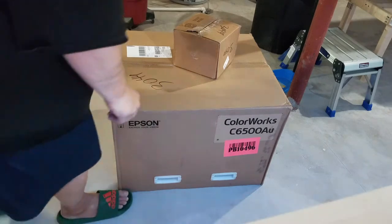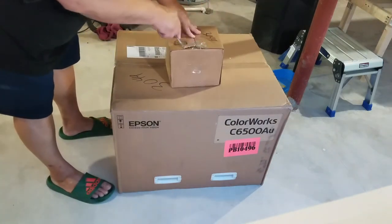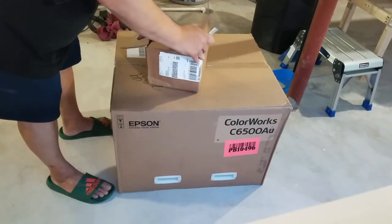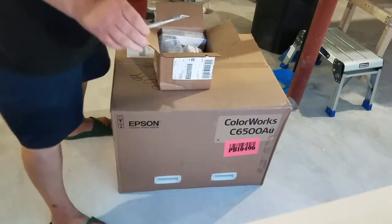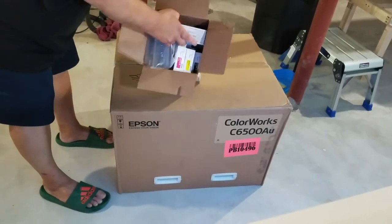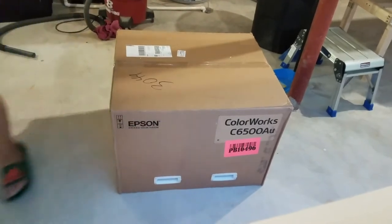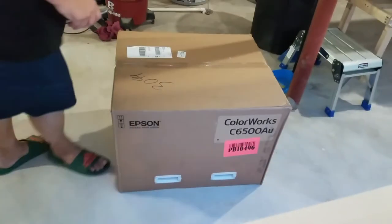I ordered mine from Texas Label Printer — or Texas Label Supplies, whatever it's called — and it shipped from Kentucky. So this first box is just extra inks and a maintenance box: a full set of inks and a maintenance box.